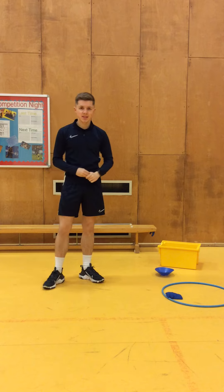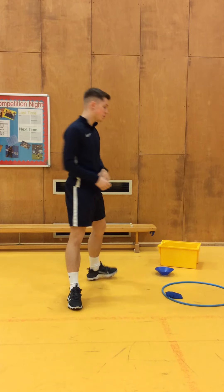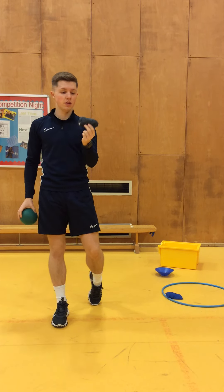Your main activity for today — I want you to find something at home that you can throw. I don't mean the dog or your siblings. If you've got a ball, that's great, but if not you can use something as basic as a pair of socks that you've scrunched up.